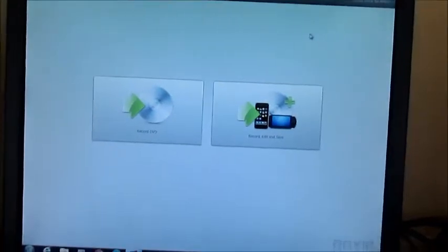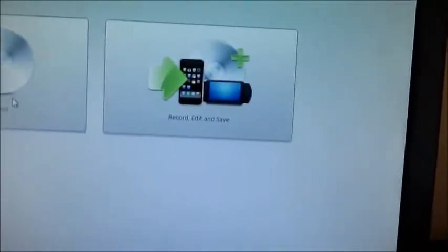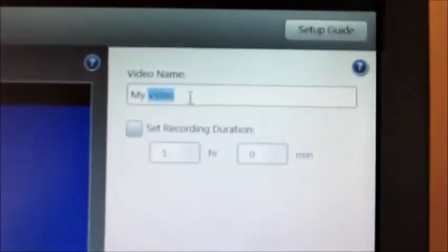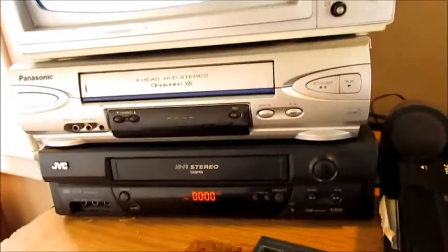Now opening up the program full screen, you have two options: you can record a DVD directly off the tape, or you can record, edit, and save. Typically I choose the latter. Before you start recording you can click up here and enter whatever video name you want. Over here I've got a 1980s Panasonic black-and-white television set — it still works very well with these old VCRs.